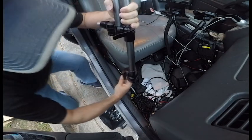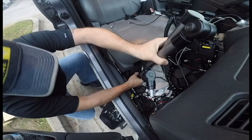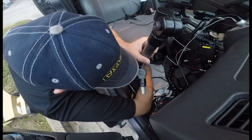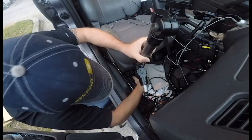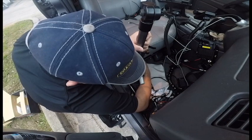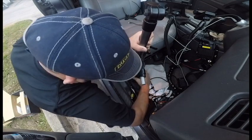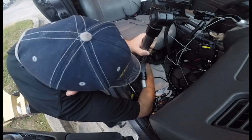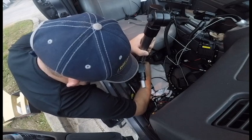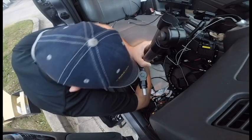This is pretty darn simple. It just slips down over that fitting that we just installed, and then we clamp this down — it needs to be tightened first.